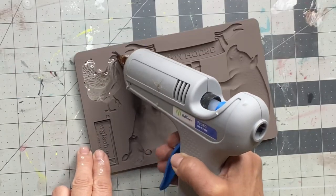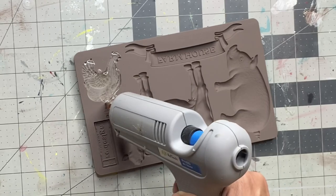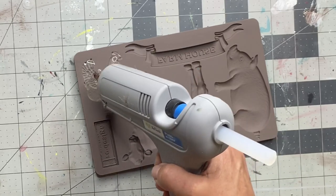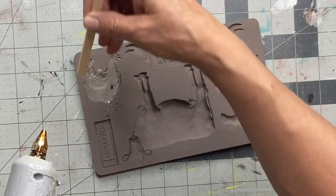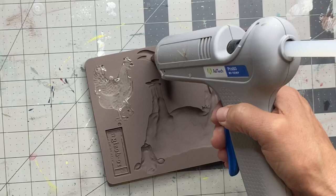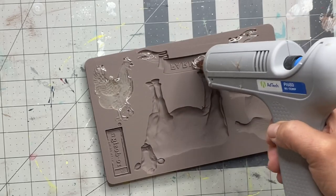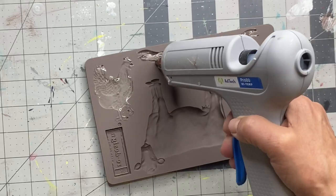I'm going to show you how I use a glue gun. I'm taking glue sticks and a hot glue gun and filling in the mold. I use a popsicle stick just to make sure I'm getting all the way around the edges and there are no air pockets. This is quite simple to do.